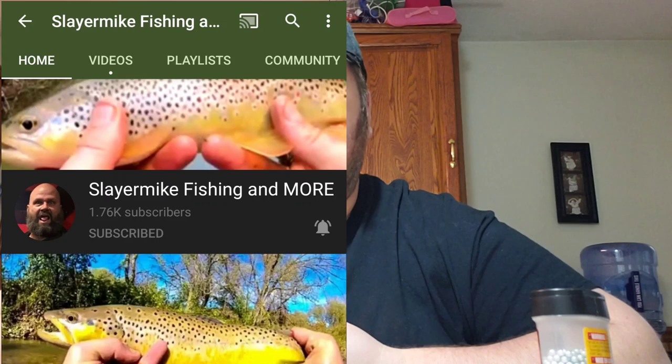Hey guys, welcome to another episode of Fishing with Big D. Today's episode I got something special for you. I wanted to go out and try this challenge and make a challenge video, see how well I did at it. What inspired me to do the challenge was watching channels like Big Bear Fishing and Slayer Mike — multiple channels out there that like to make their own lures and then go out and try to catch fish on them, and that's what I wanted to try today.